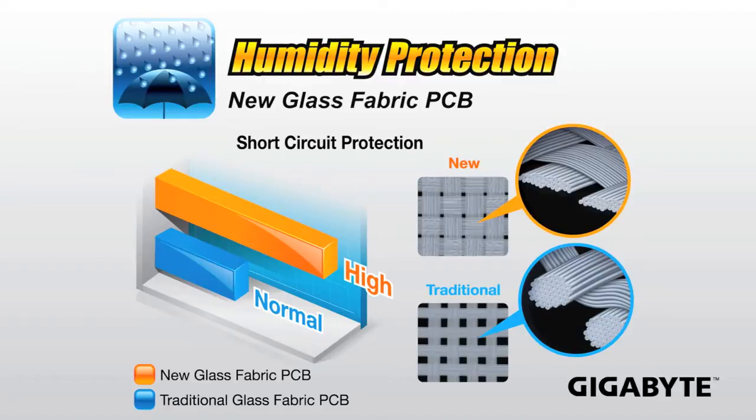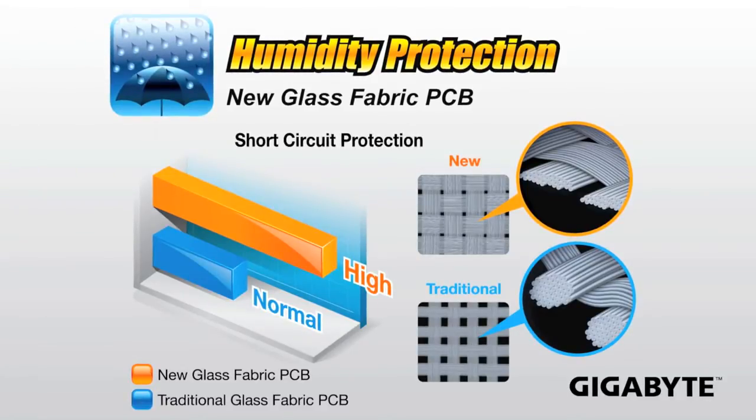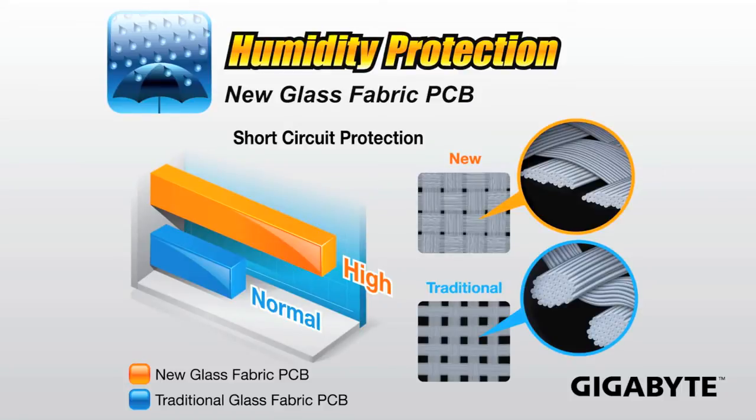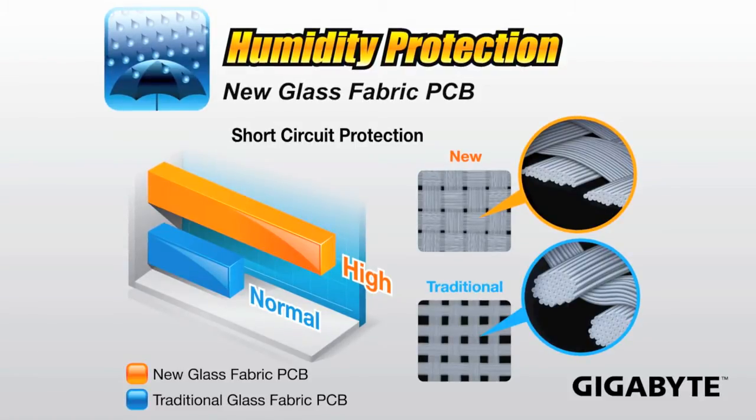We're also using a new glass fabric PCB. This glass fabric PCB helps to prevent against humidity, providing humidity protection. The weave that we're using for our new glass fabric PCB prevents wetness from getting in through the different layers of the motherboard. So if humidity is protected, that means you're not going to have electrical shorts on your motherboard.